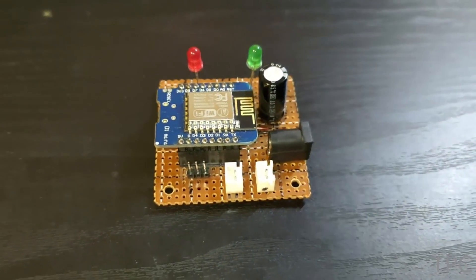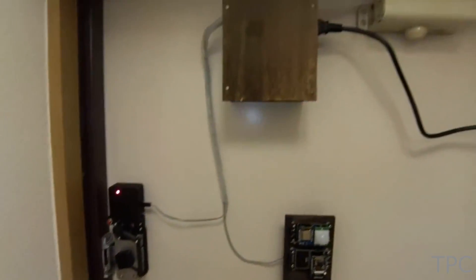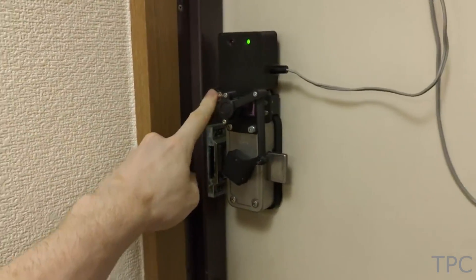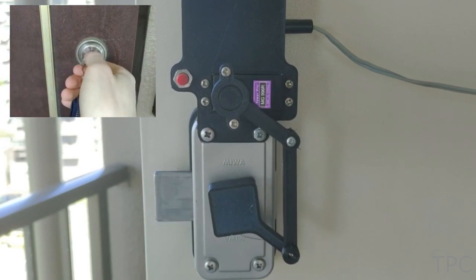The microcontroller is powered by an AC to DC converter that's attached to the top of the door. The lock can also be opened either using a physical push button or using keys, just in case of an emergency.